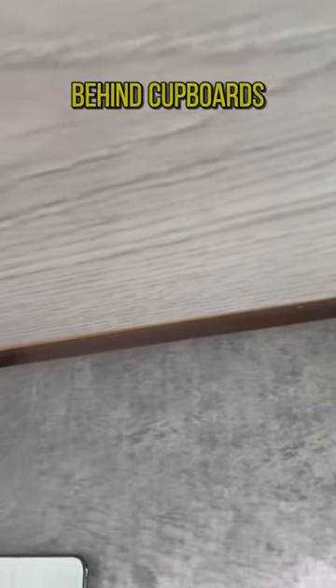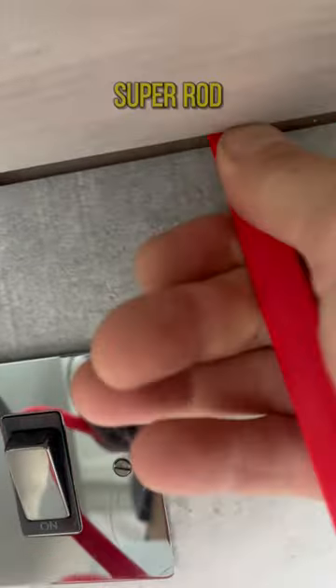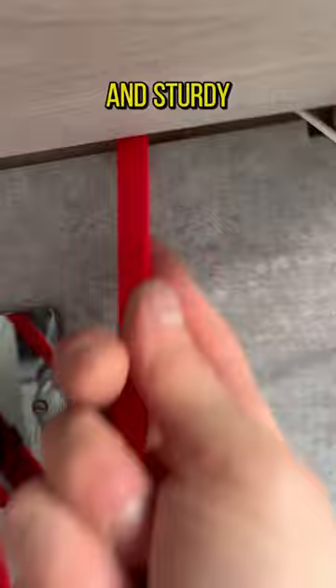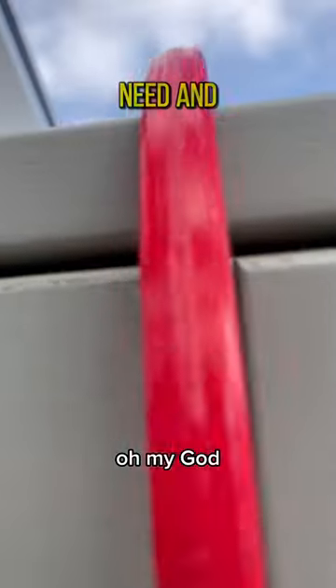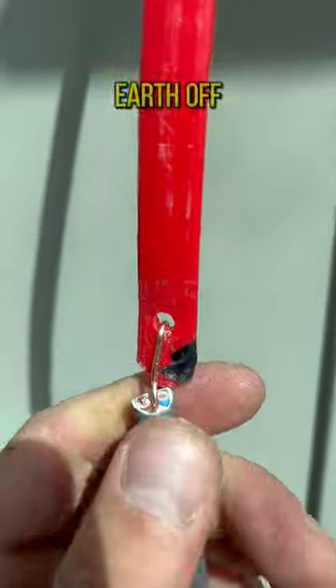That tiny little gap behind cupboards — I meant to fish cables up through there using the super rod. You just shove it up in there, it's nice and sturdy so it keeps it to the certain size you need, and it pops straight out the top. Strip a bit of earth off the cable.